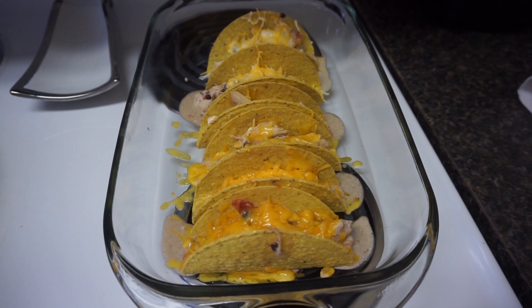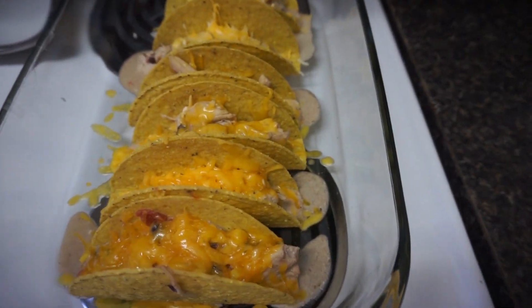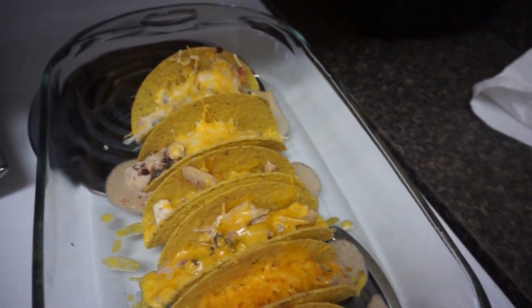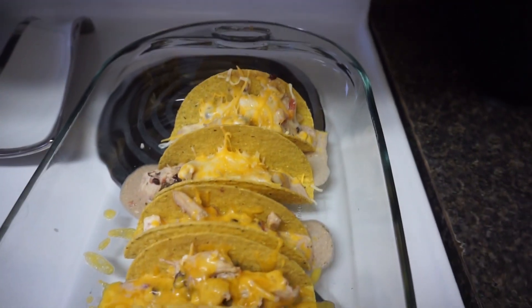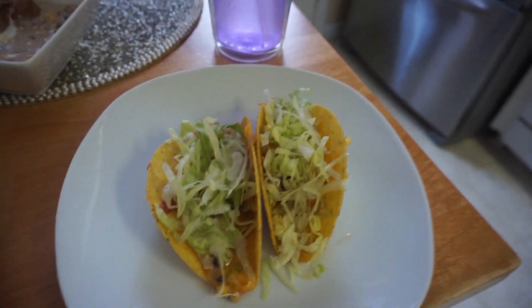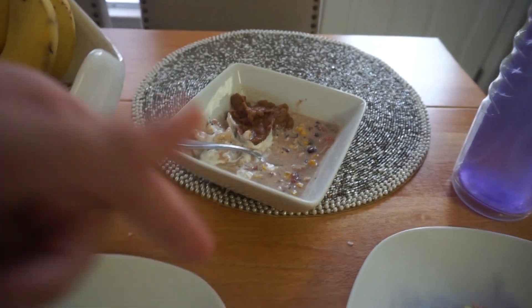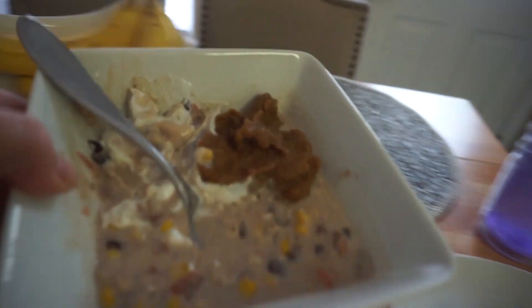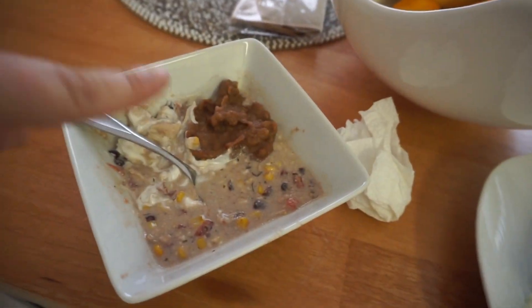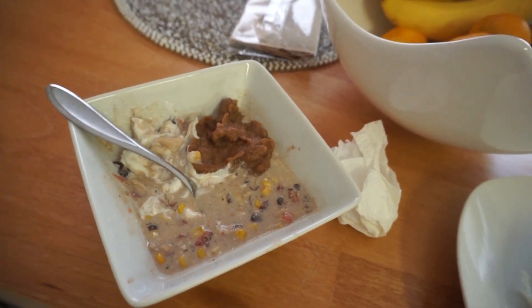Tonight I took the crock pot mixture from the night before and put it in taco shells. I put them in the oven at 350 degrees for five minutes to melt the cheese and make the taco shell yummy and delicious. I topped mine with lettuce, sour cream, and tomatoes, and the kids just ate them plain. I'll note these don't make the best tacos because it's kind of soupy — this is probably best served over rice. I also have some refried beans that I weighed out, and I'm going to mix it all together and eat it like a soup next to my tacos.